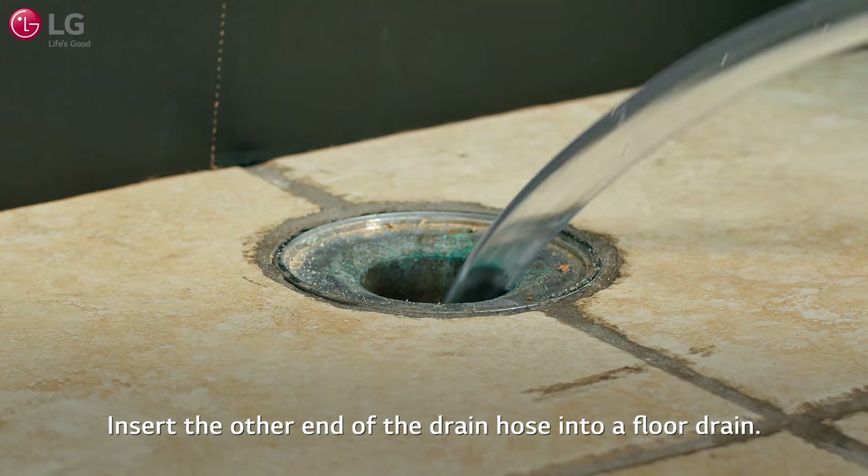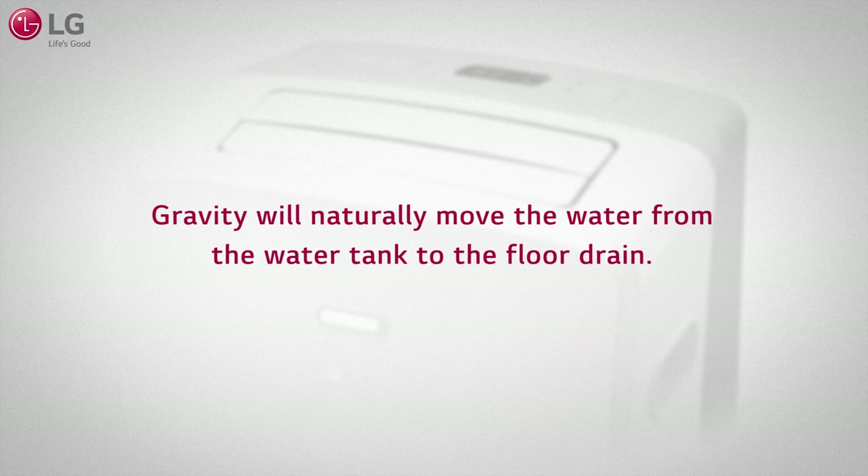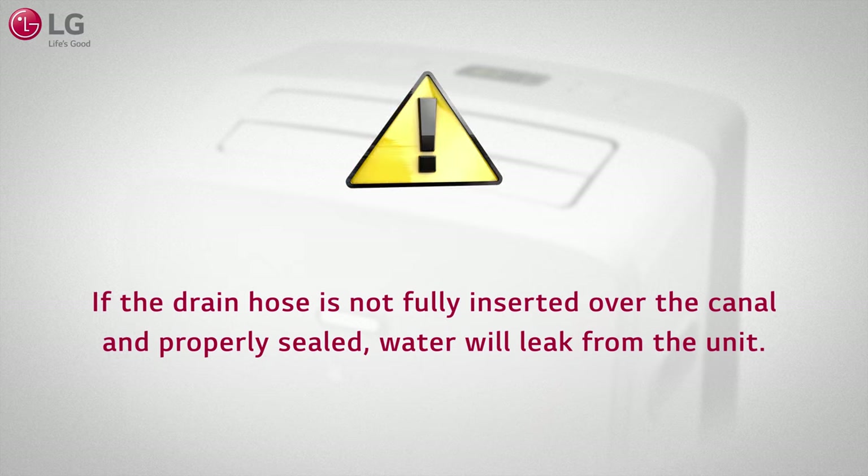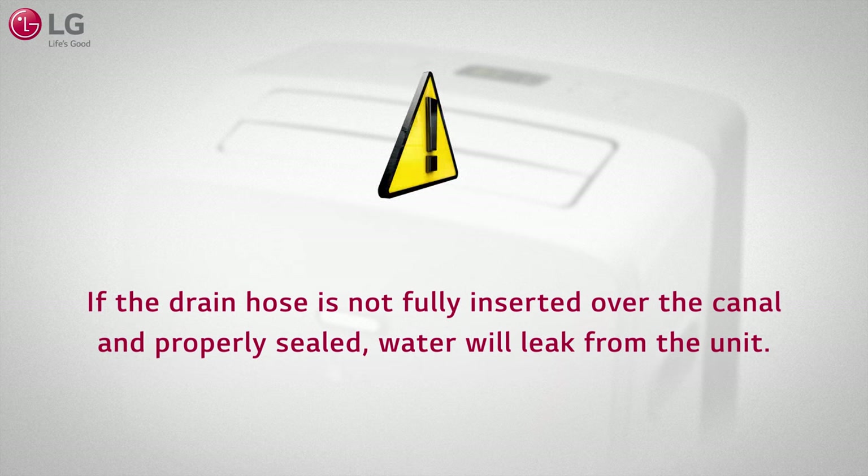Insert the other end of the drain hose into a floor drain. Gravity will naturally move the water from the water tank to the floor drain. If the drain hose is not fully inserted over the canal and properly sealed, water will leak from the unit.